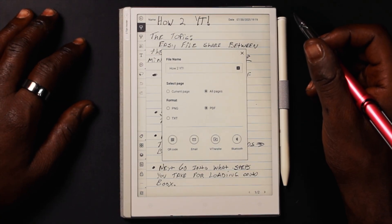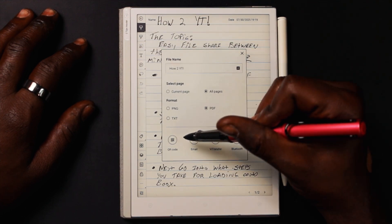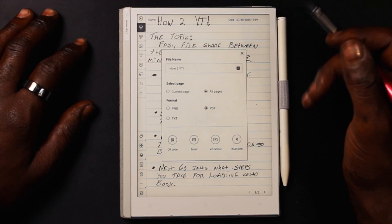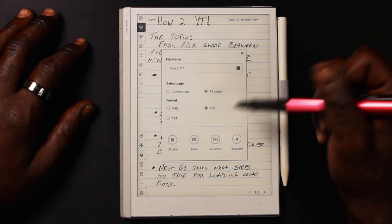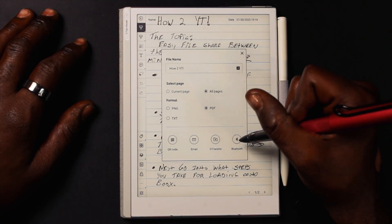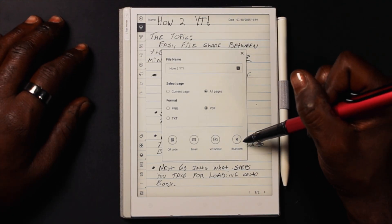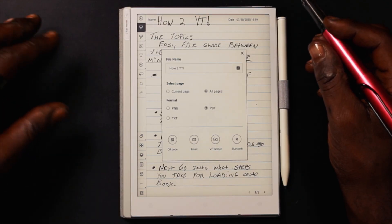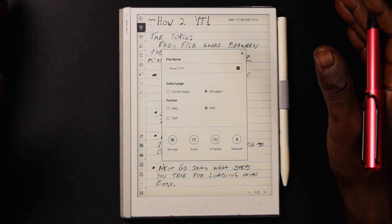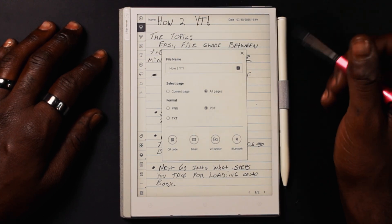For your file transfer method you have a few options: a QR code that lets you use your smartphone or iPad to scan and send to WeVoud Transfer, email it to yourself, send directly to WeVoud Transfer, or use a Bluetooth transfer. For transparency, I've never used the Bluetooth transfer. My main three methods are the QR code, email, or WeVoud Transfer. For this demo, we're going to use WeVoud Transfer.